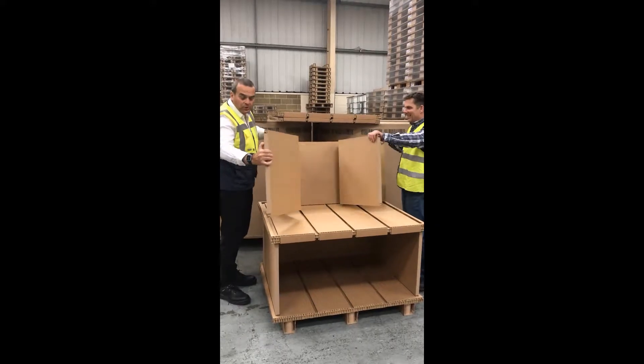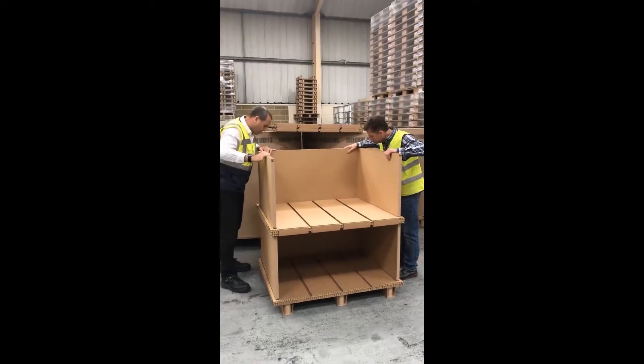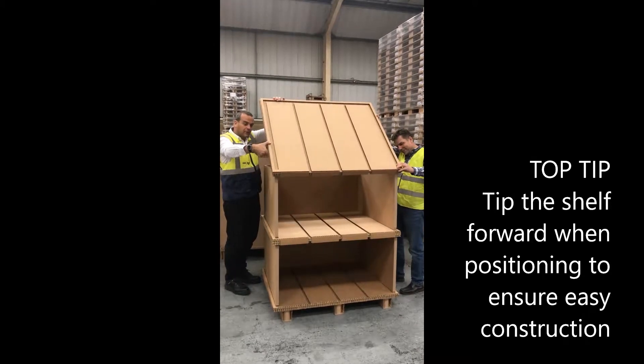It's then a modular build — you just keep going, very simple. Little tip: tilt it towards the front to start with.